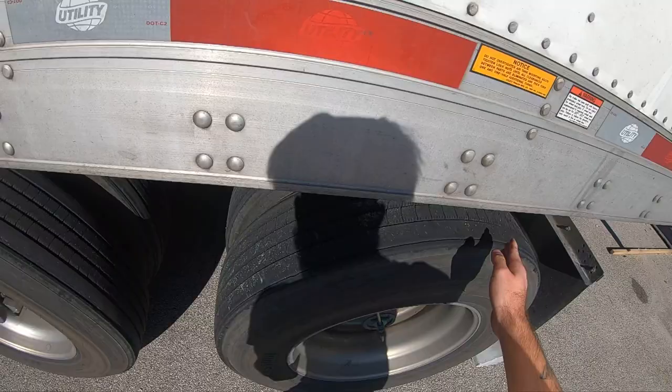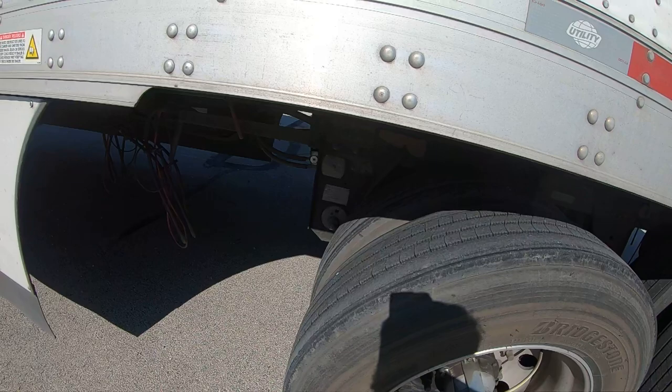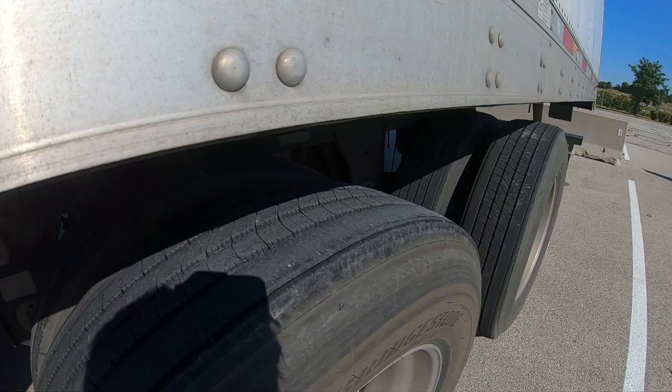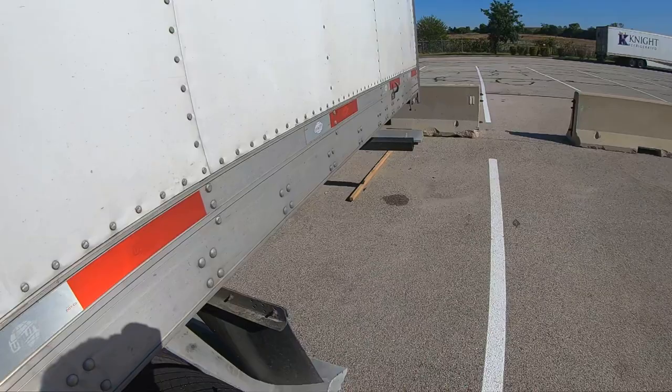So we're right about the 10-foot mark — one, two, three, four — so the fifth hole would be the 10-foot mark. But not every trailer is like that. You want to make sure all these pins are completely locked into place. If you have one pin that is missing, that is a DOT violation. You've got to make sure all four pins are locked in and not disengaged.